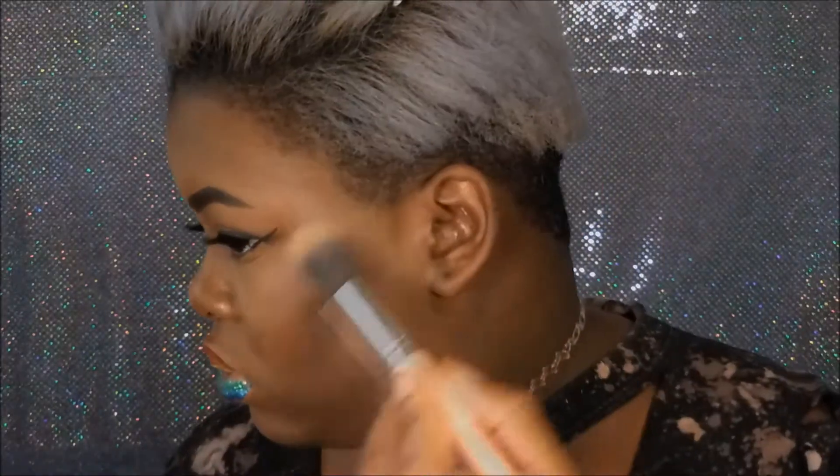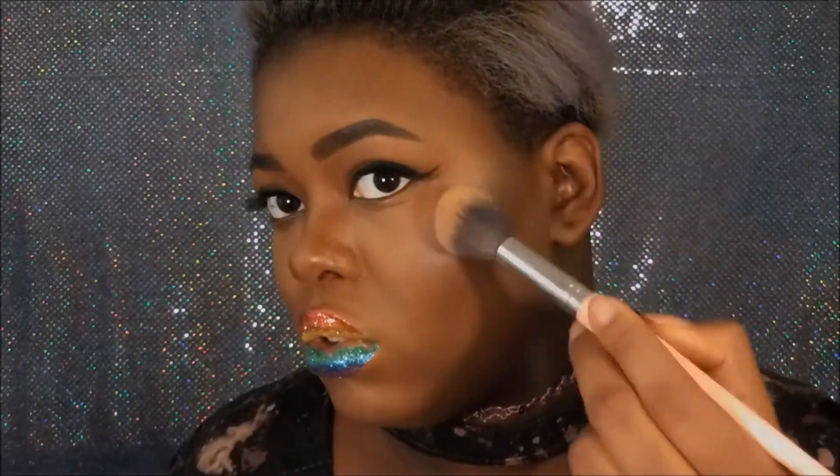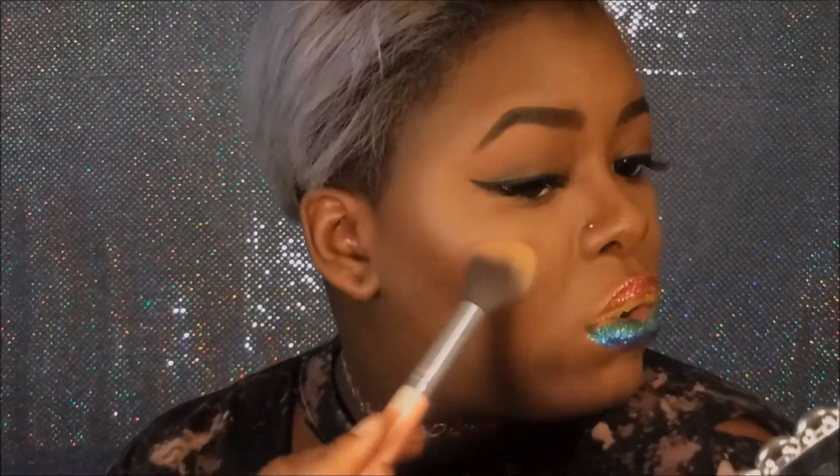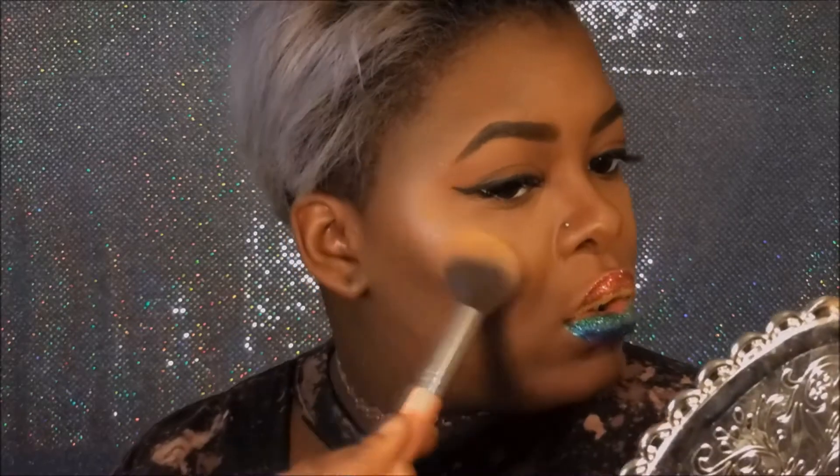Our lips are complete, but you know the look isn't done until we are fully glazed like a beautiful donut. The glaze of choice will be Purple Horseshoe from my Moon Child kit by Anastasia Beverly Hills — you guys know I love that palette. We're just going to glaze me up and get me shining and popping and glowing.